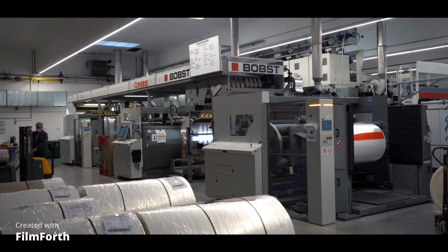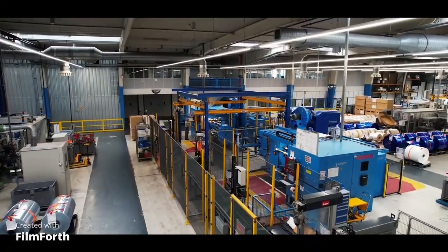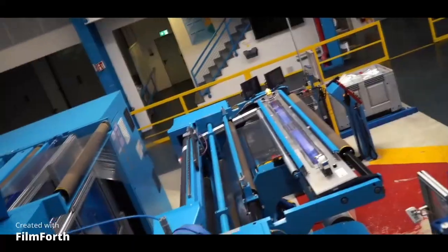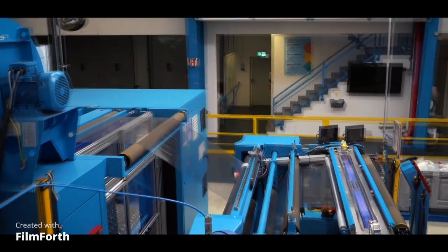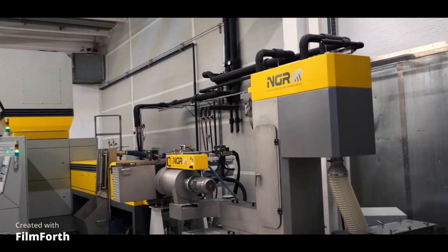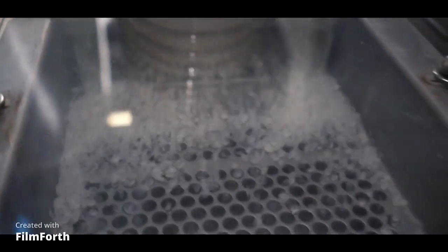In der Konfektion erfolgt der letzte Schritt bis zur versandfertigen Folie. Hier werden mithilfe der Rollenschneider die Folienrollen nach Kundenwunsch auf die gewünschte Größe zugeschnitten. Dabei entstehen leider auch Folienreste, die aber ebenso wie mangelhafte Folie dank unserer Recyclingmaschine zurück in Kunststoffgranulate verarbeitet werden können.